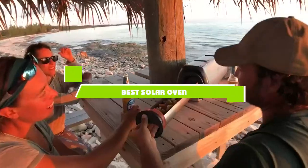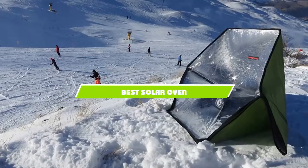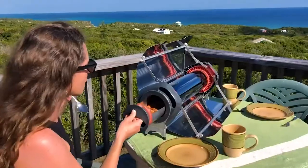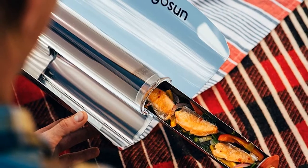If you're looking for the best solar oven, here's a list you must see. We made this list based on our personal preference and sorted it based on the features, prices, quality, durability, and reputation of the manufacturers and customer feedback. We've also included options for every type of customer.